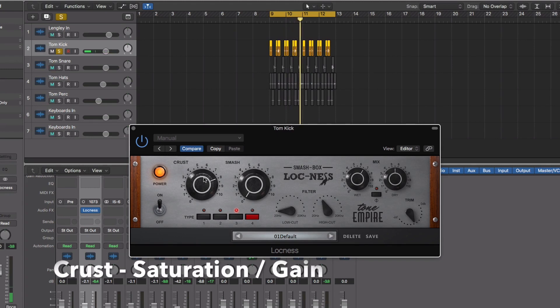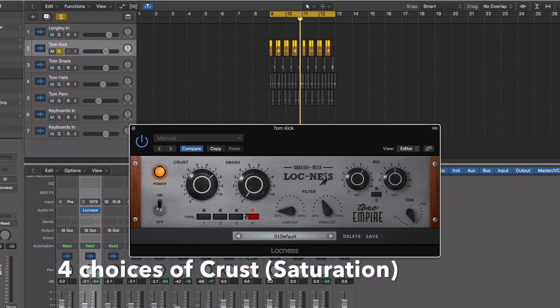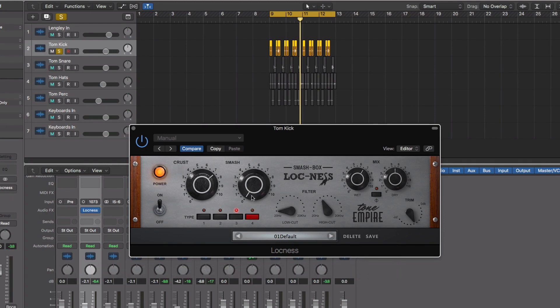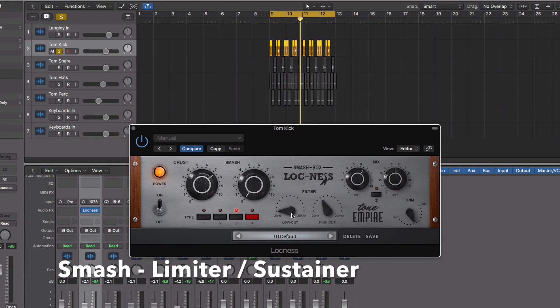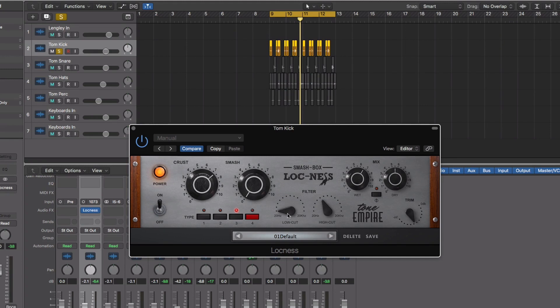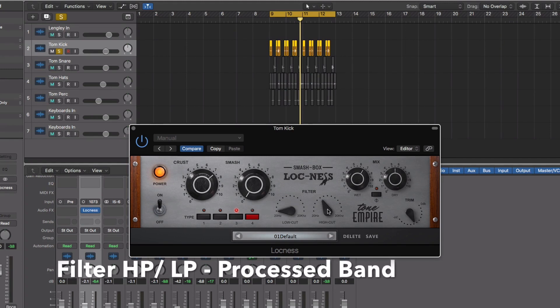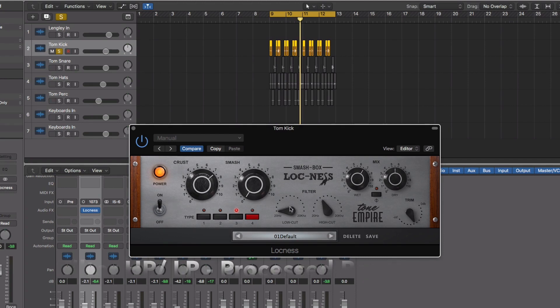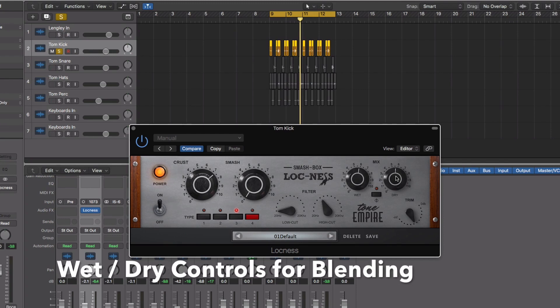So I've used the Crust control, which is basically the amount of saturation. I've chosen setting number three for the type of saturation — it goes from subtle to harsh, but always musical. Smash is basically for sustaining the sound — it's a limiter. I've zoned in to a frequency bandwidth between 20k and about 248 Hertz, so this is where we are processing the signal and mixing it back with the dry original kick drum, giving it a blend of both processed and original.